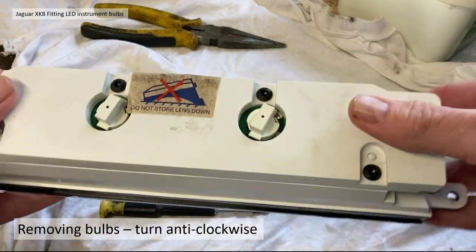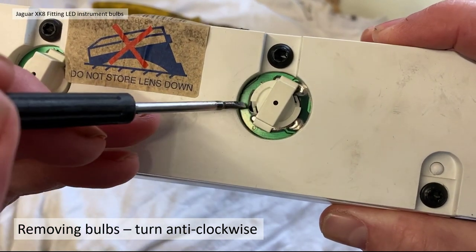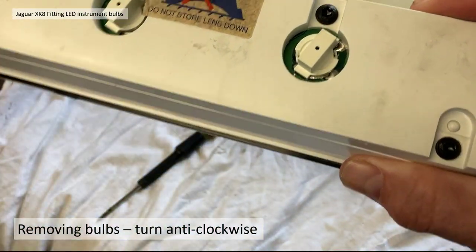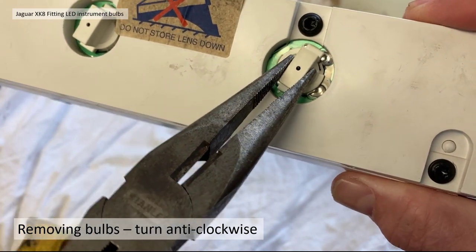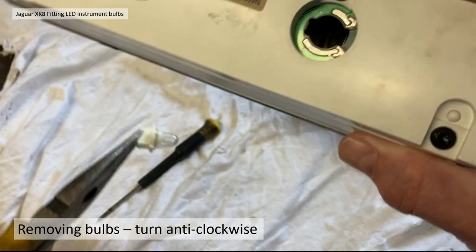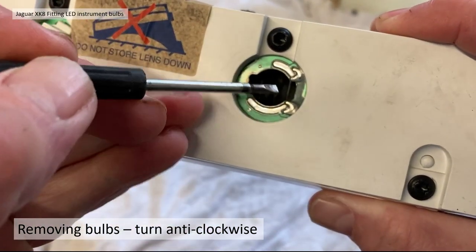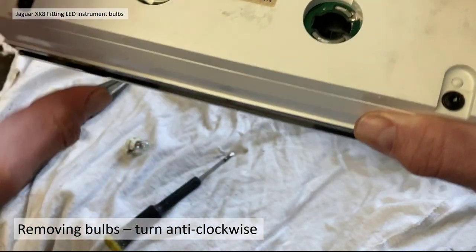To remove the bulbs you just need to turn them anti-clockwise. However, there are some anti-rotation clips stopping you doing that by hand — it's very difficult if not impossible by hand — so you need a pair of pliers just to defeat those anti-rotation clips. The bulb pops out literally as easy as that. You can see the little cutouts in the aperture where the anti-rotation clip locates.